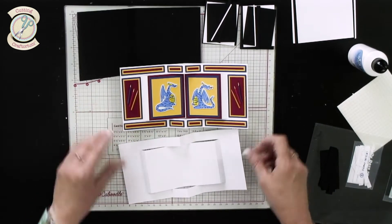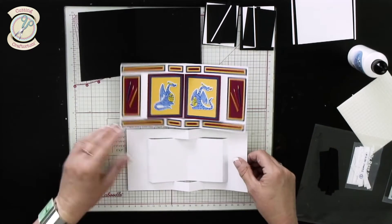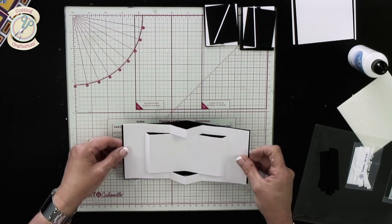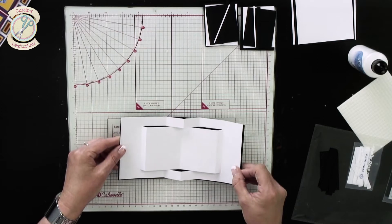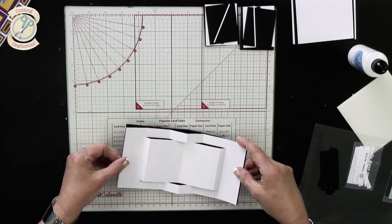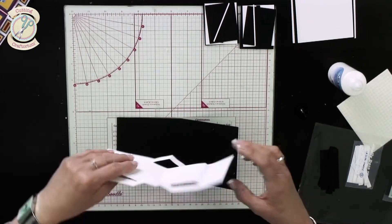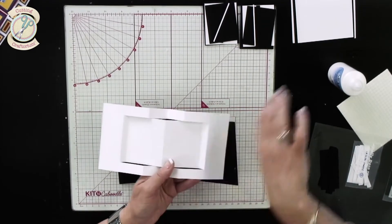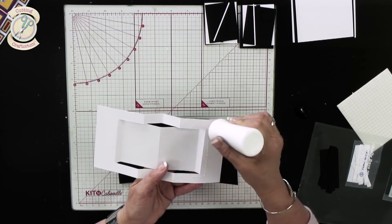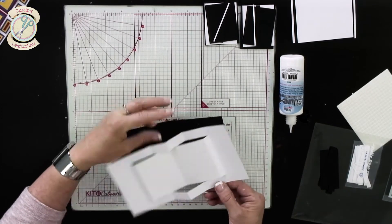Now you can see we've replicated what we've got here, so now we have to attach it. We bring in our card blank, and it's going to sit on here like this. The important thing is: because we've folded it, this brings it in a little bit, so we need to make sure the ends are attached here and here. Don't put glue on anything other than those sections — just put glue onto those panels.